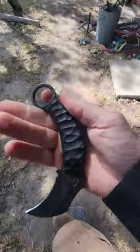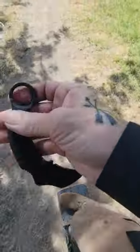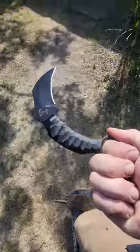This one's the single edge. These are available in both single and double edge. They are available through our Etsy shop and Karambits.com.